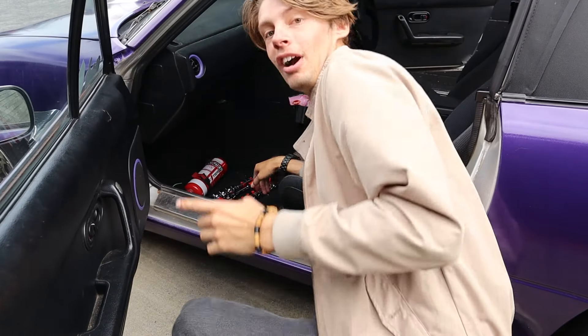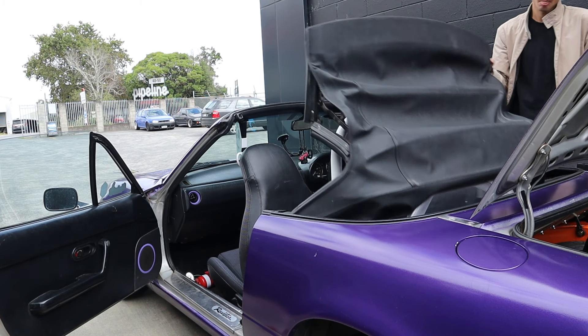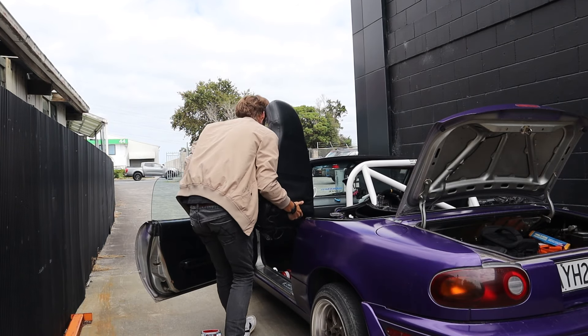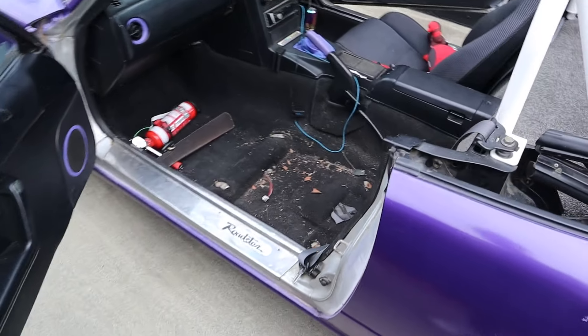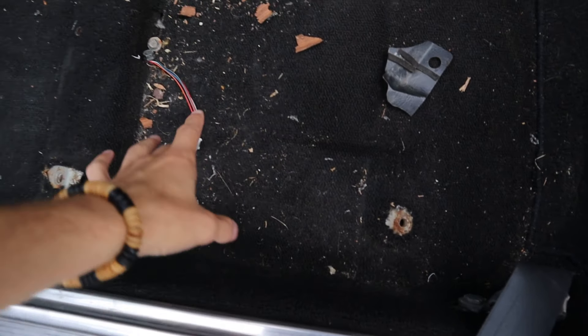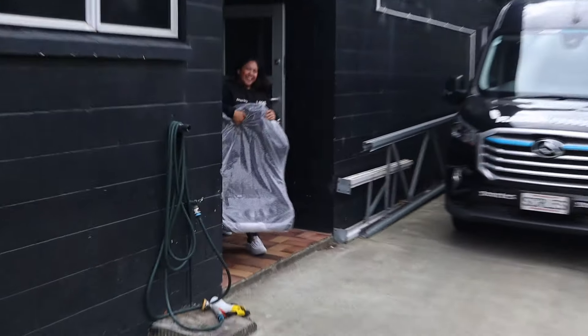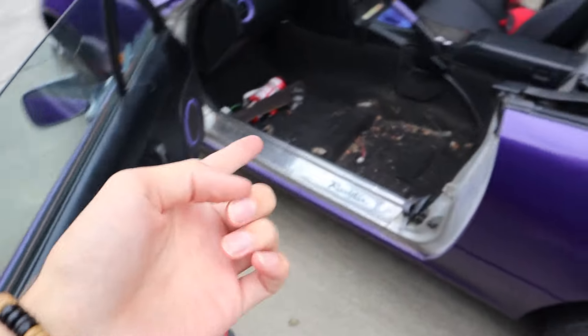I'll go get that seat out and we'll try it. So now we're going to get these seats out. Okay, so the seats are out. You always discover how messy your car is when you take your seats off — I've got spare bolts here from something. It's a mess. Here's the seat. We're going to test it.